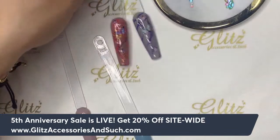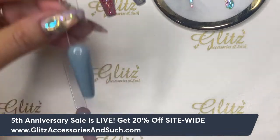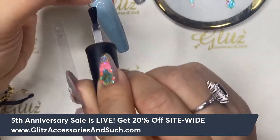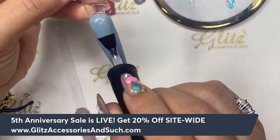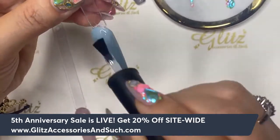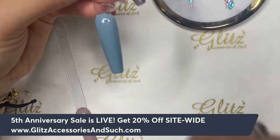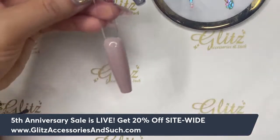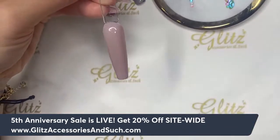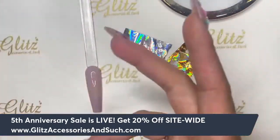Premium iHo Chameleon Foil is going to be your bestie if you love chameleon foil. You're going to achieve pretty much 99% of the foil chameleon look. This Premium iHo Chameleon Foil cures in 30 seconds — not only does it save you time, but it's definitely really effective. I'm going to apply this on all the nails because we're going to patch it on different spots.